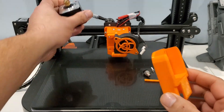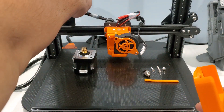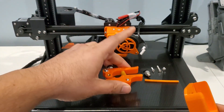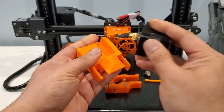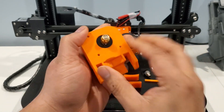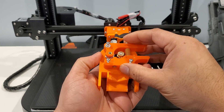Take out your extruder motor and the extruder assembly — it will go in as-is. Make sure this cable is down; it will snug fit, and then you need to put it on the top.